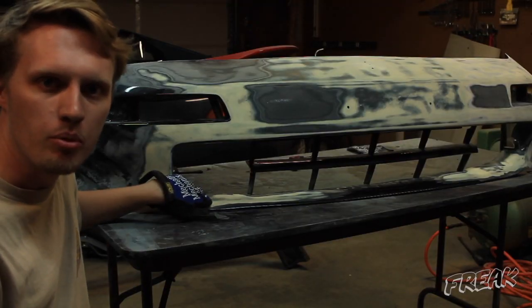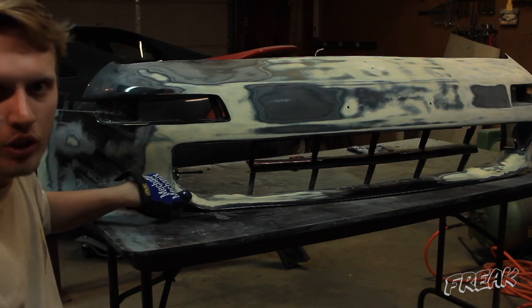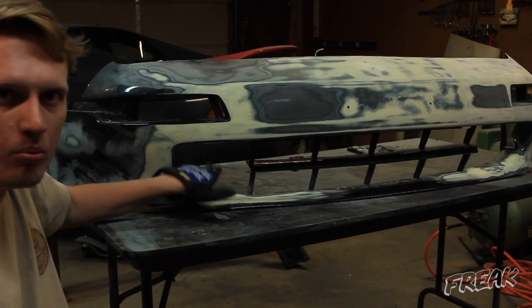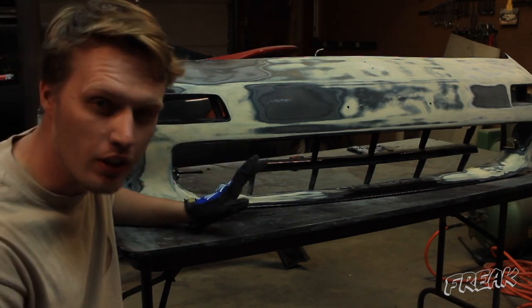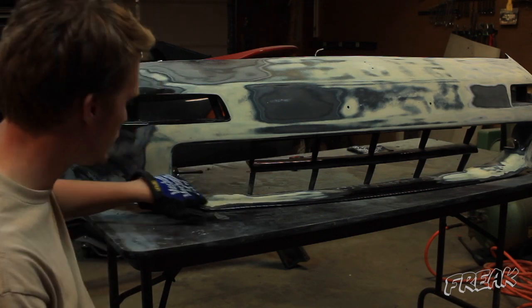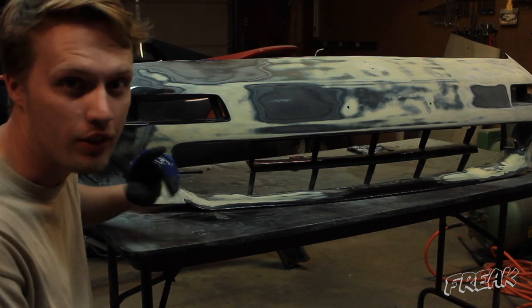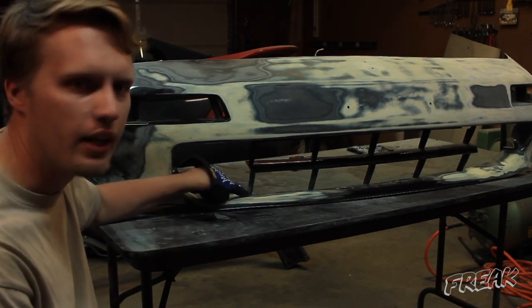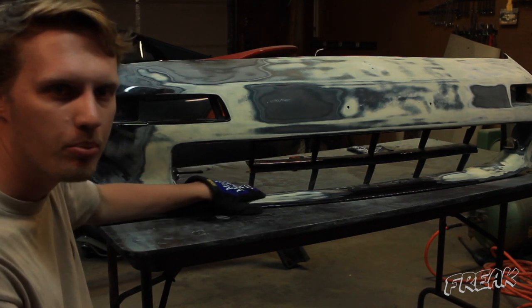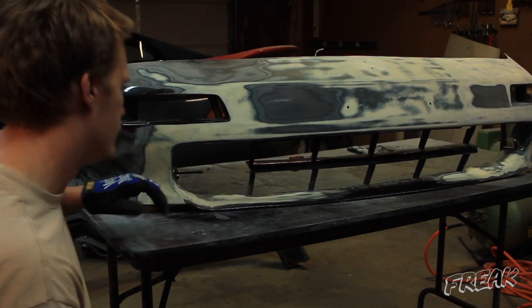Right here came out really good and nice and flat instead of that big hump that was there before. The other side is good but not perfect, and this one is borderline perfect, so I'm going to do the other side too even though I wasn't planning on it. I might tweak this a little bit because it's kind of bent down a little, but overall it came out better than I thought it would.